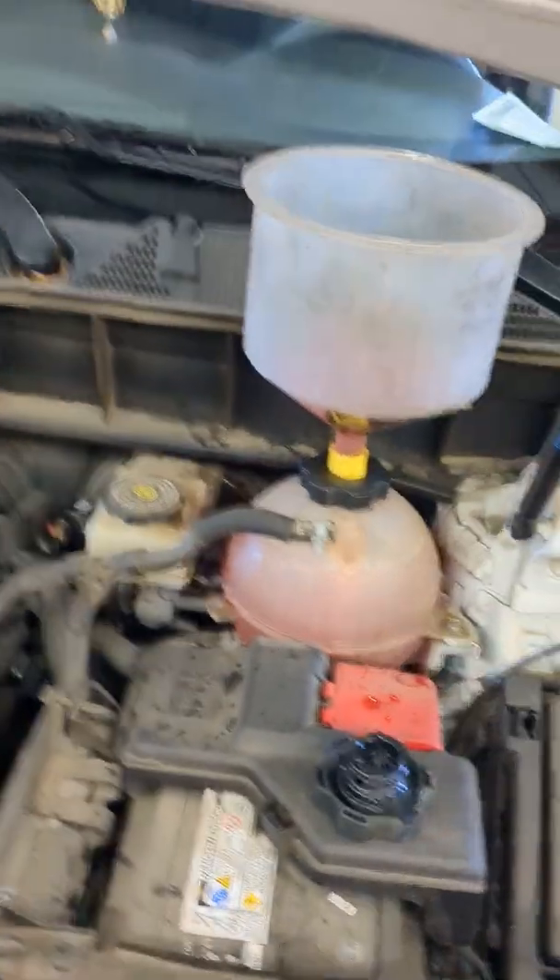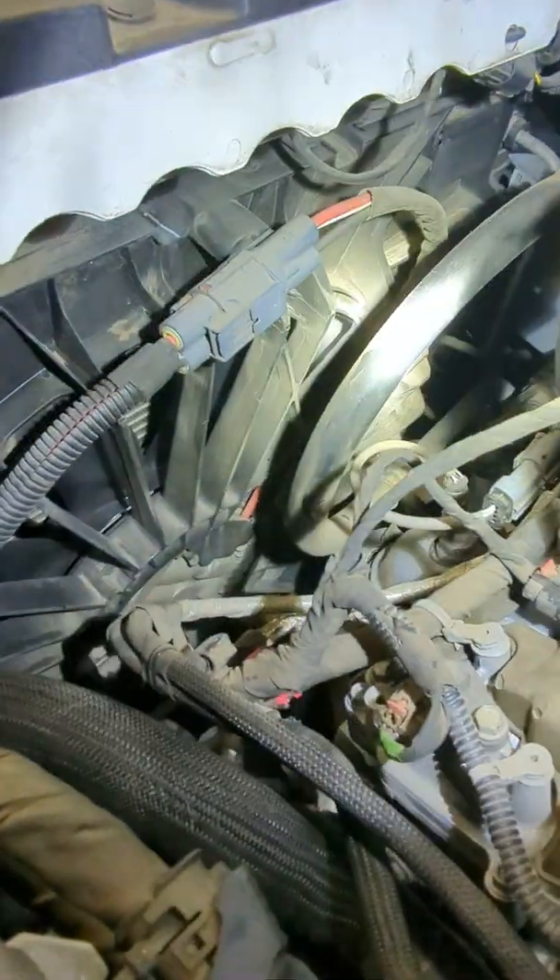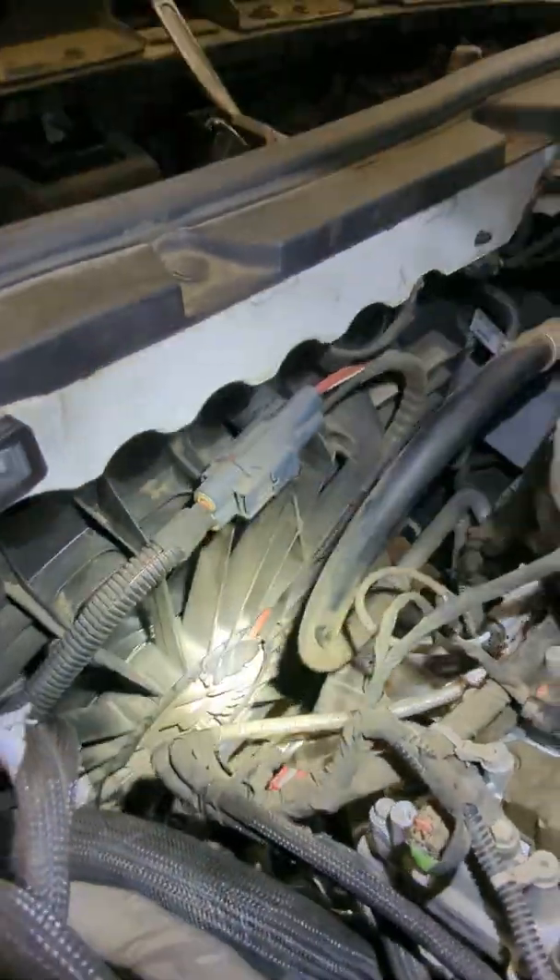Hi, this is Jason. Welcome back to my channel. Today I'm going to be teaching you how to properly bleed any car or truck with electronic cooling fans. Here's my vehicle running — as you can see, I've got the coolant level full. What we're going to be keeping an eye on is this cooling fan right here.